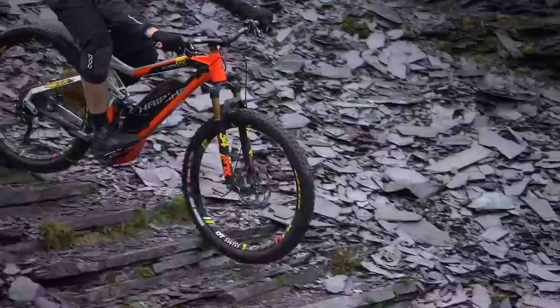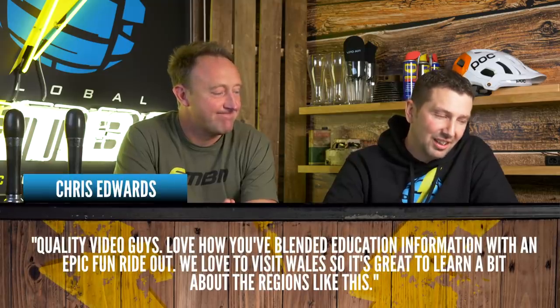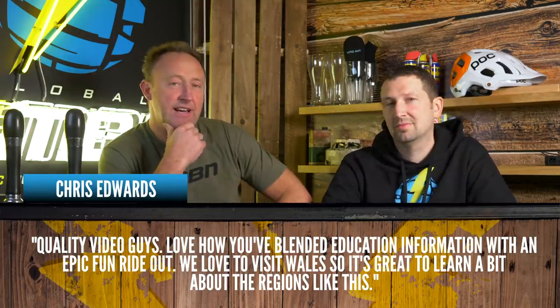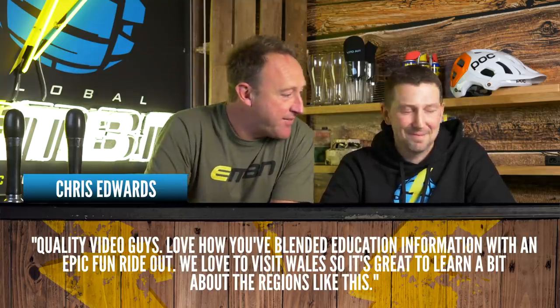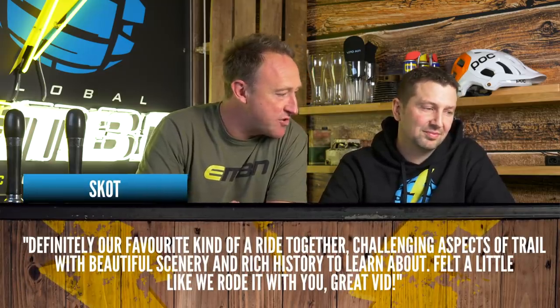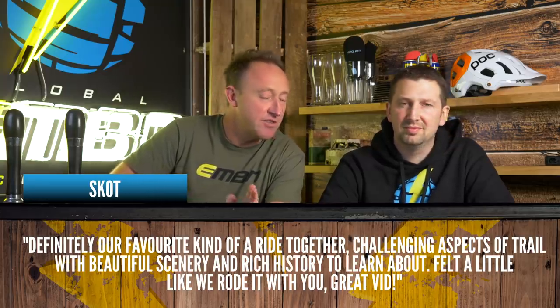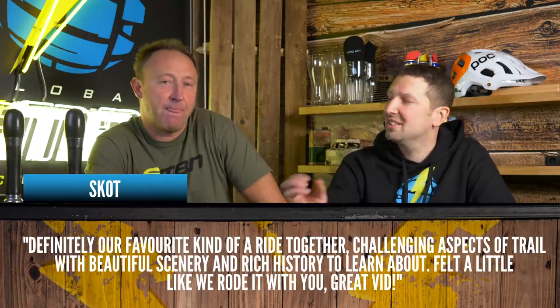On to the Electric Mountain video. This comment from Chris Edwards says: 'Quality video, guys. Love how you blended education and information with an epic fun ride. Love visits to Wales, and it's great to learn about regions like this.' It's nice to see someone enjoying the education, because Chris wasn't interested in one little bit — just wanted to ride! And this in from Scott: 'Definitely our favourite kind of ride — challenging aspects of trail with some beautiful scenery and rich history to learn about. Felt a little like we rode it with you. Great vid.' We want to share the ride and give you a little information along with the epic riding.